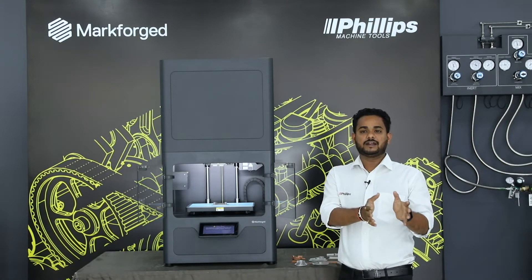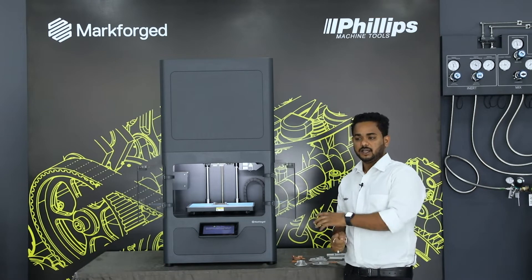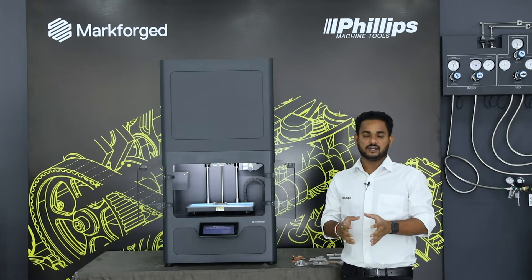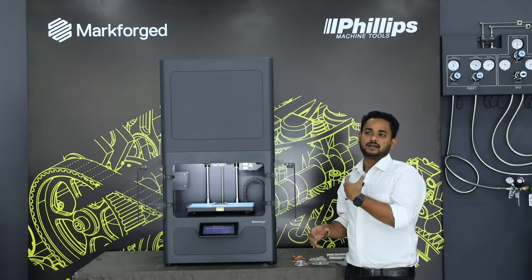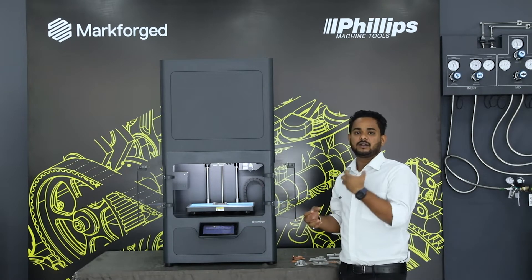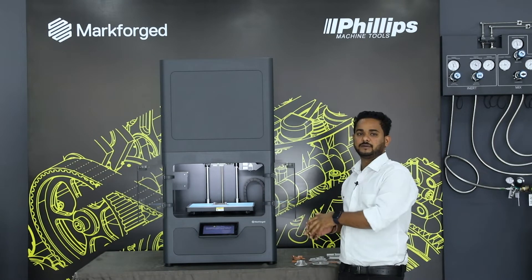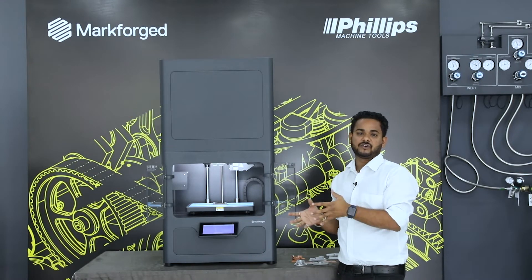When talking about metal additive manufacturing systems, this is the most cost-effective system which can be used in any office environment without detailed safety concerns, due to its adaptability to the environment. The raw materials are not in powder form, so they do not pose carcinogenic or hazardous risks to employees working on the machine. Let's deep dive to see why the Metal X is the customer's favorite.